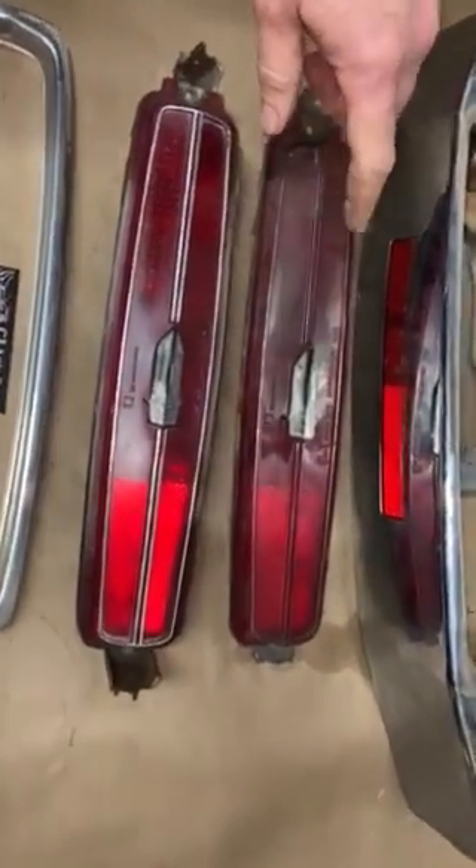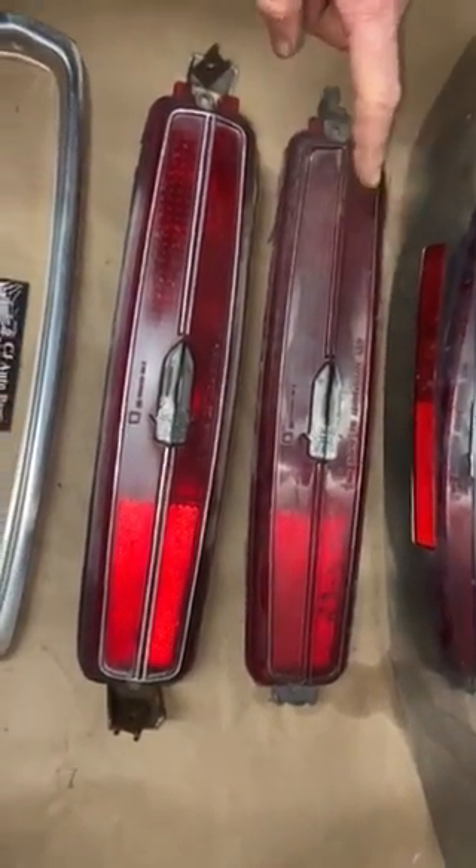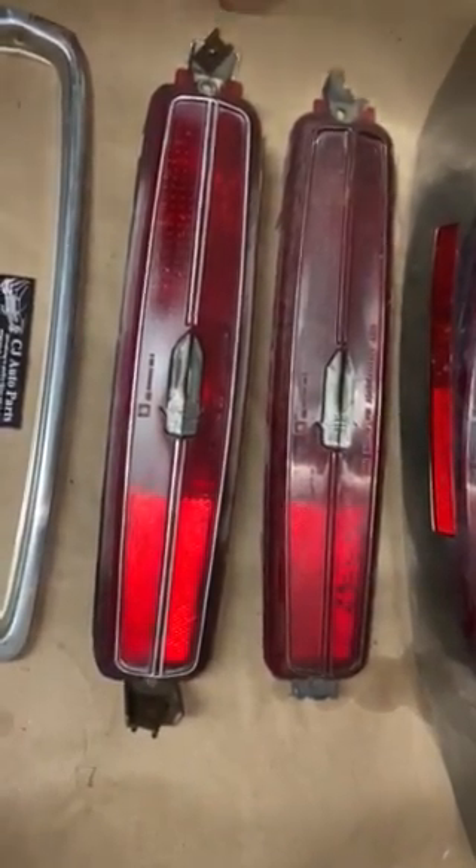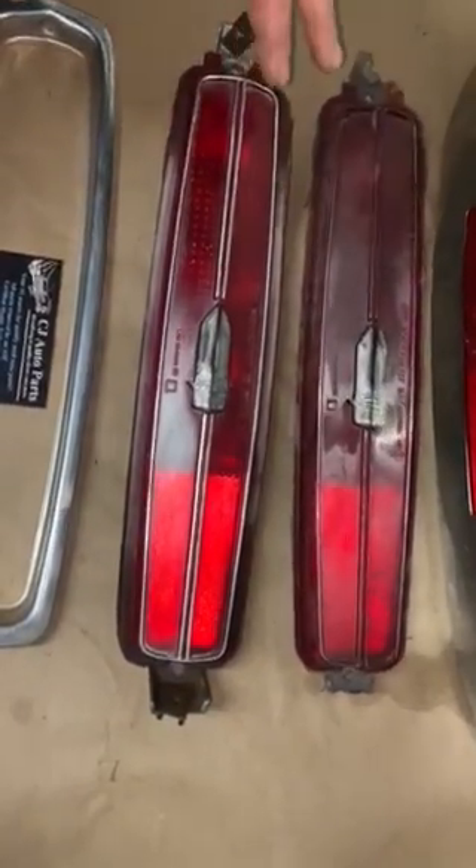Here's a popular taillight lens from the early 80s to the late 80s on your popular full-size rear-wheel drive Cadillacs. These are a dime a dozen for sale on the internet, but what most people don't realize is the majority of them are actually broken.